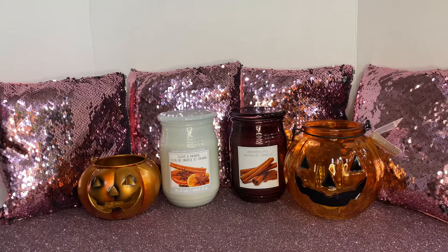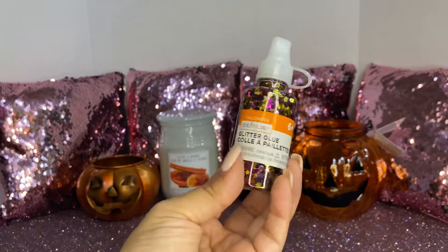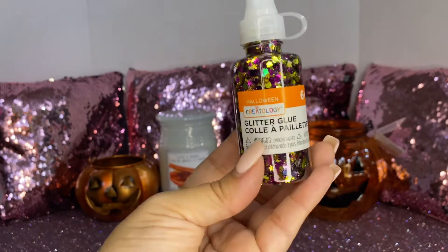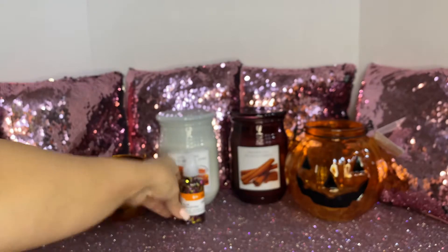Then I saw these glitter glues — these are Halloween glitter glues, so I picked them up. Regular price was $2.99. I think I paid $1.79, with 40% off Halloween items.